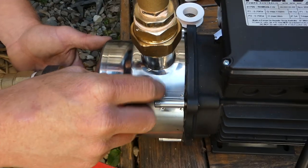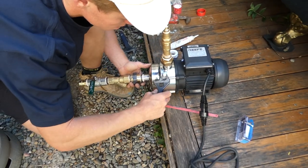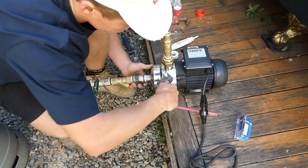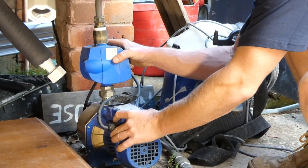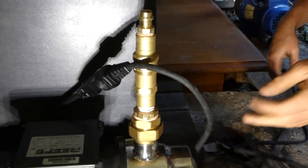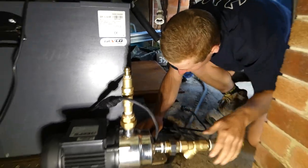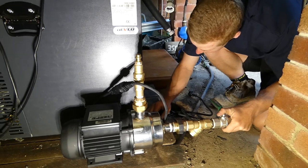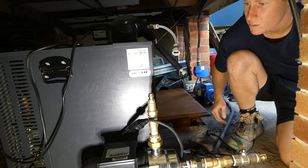That's your pump primer — to get your water through and start so it's not running dry. And that is the control unit for your pump — it's essentially just your power connection, rather than an actual computerized control unit like the multi-stage has.